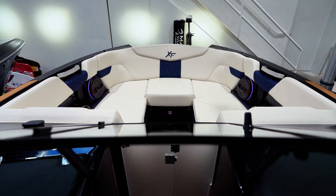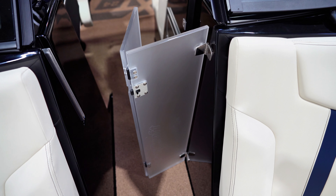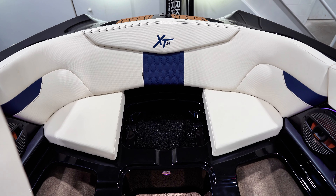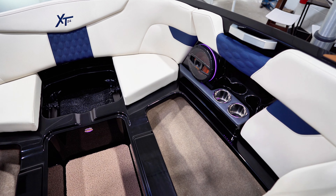Entering the bow through the walkway, you can close off the bow with a walk-through door to hide the cockpit from the elements. The pickle fork design of the bow creates a more spacious seating area. You'll find storage under the seats as well as dedicated anchor storage, cup holders, speakers, and grab handles.